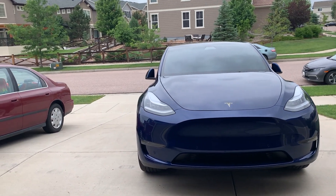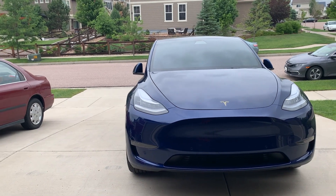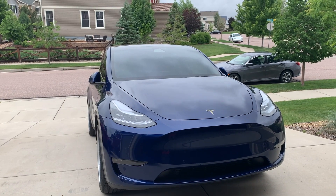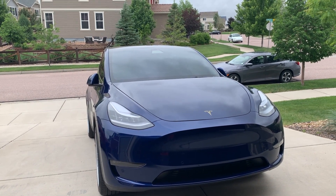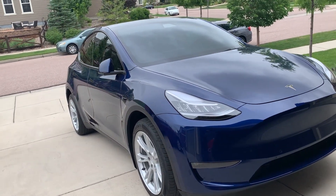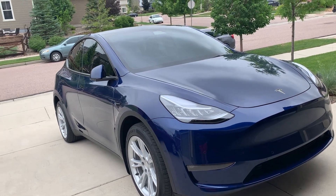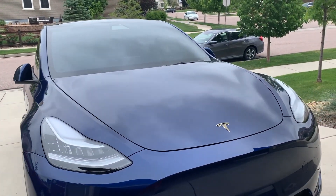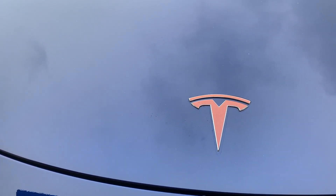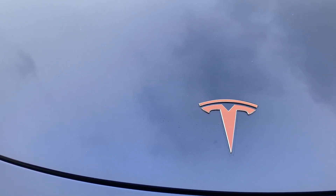Also got some mats from Amazon for the Model Y trunk and then the bottom trunk of the car. I'll see if I can show you guys that as well. We just wanted to do a quick walkthrough. It was cleaned for a day — less than a day before it started raining. We also added this decal.